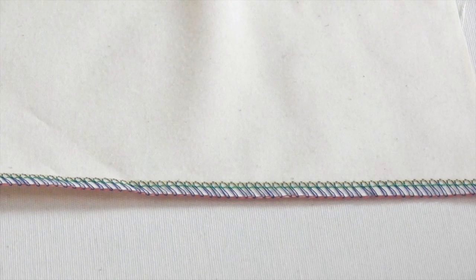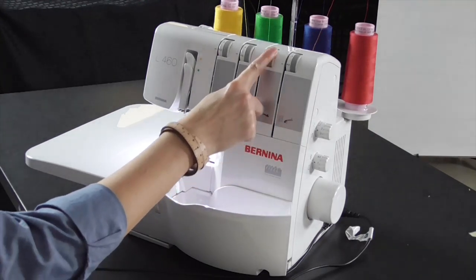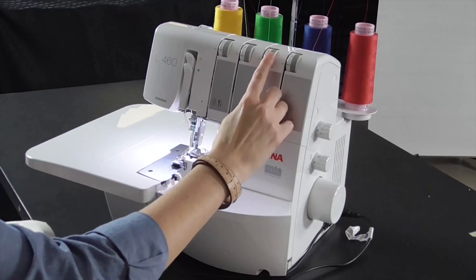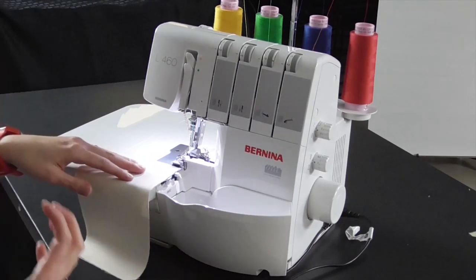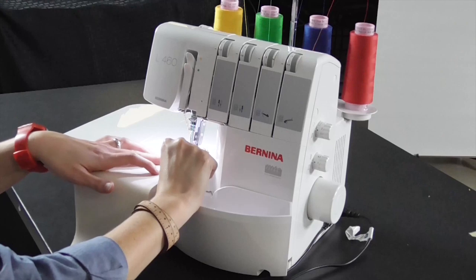We're going to move forward and do some experiments by adjusting the tensions to settings that are really wrong for a balanced stitch, so you can see what an unbalanced stitch looks like. We're going to begin with the upper looper — adjusting the tensions to a very high setting and a very low setting and sewing on each side of our sample fabric. For the first seam, I'm going to adjust my setting to an extreme tension setting, between eight and nine, to give us the best visual of what this stitch looks like when the tension is way too tight on the upper looper.